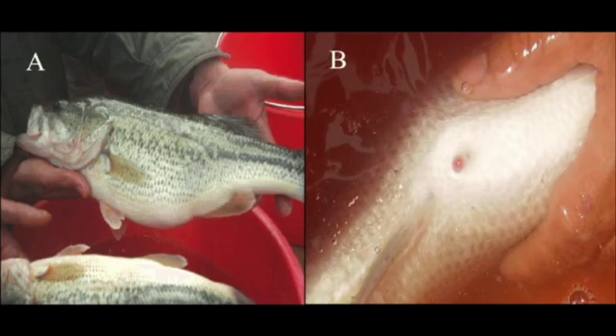Step 2: Examine the area around the urogenital opening. You can determine the sex of a larger bass, ranging from 13 to 15 inches or longer, by examining the area around the urogenital opening. This is the opening on the rear underside of the fish near the anus. Females will have a circular scaleless area around the urogenital opening, whereas the male scaleless area will be more oblong, meaning they have an elongated shape like an oval.